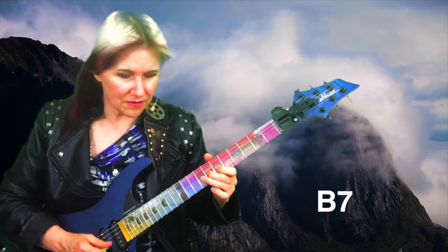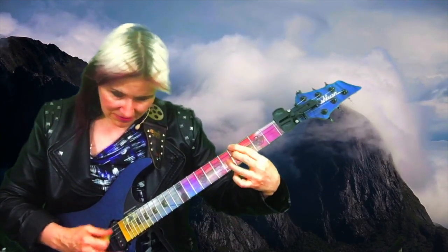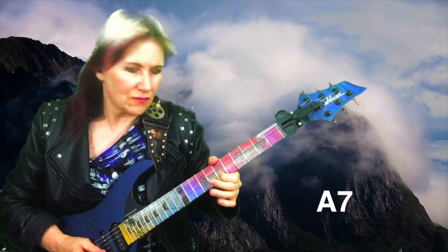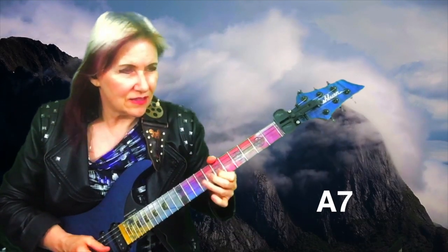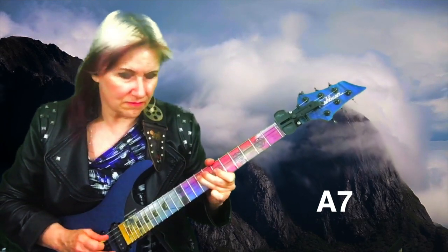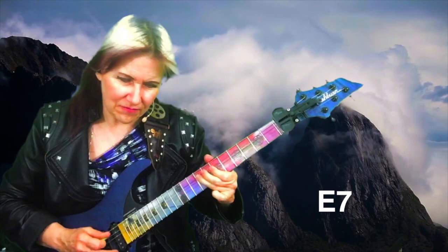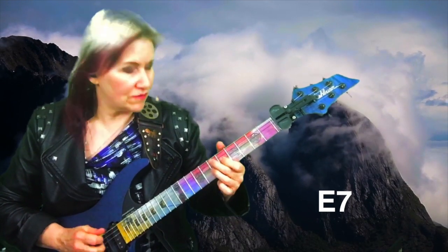Third, fourth, fifth — and then as it changes to the A7, I bend a half step from the F-sharp to G. Same thing an octave lower, and as it hits the E chord, instead of going from F-sharp to G, I bend a whole step to get that major third of the E7.